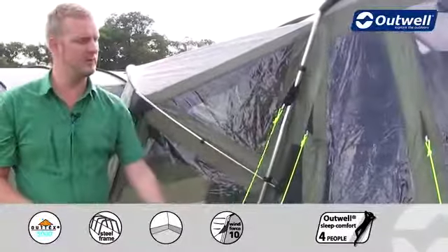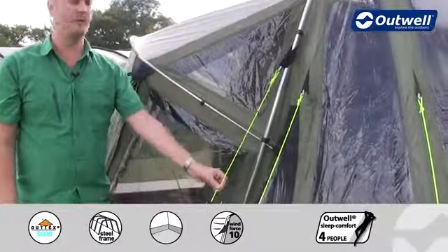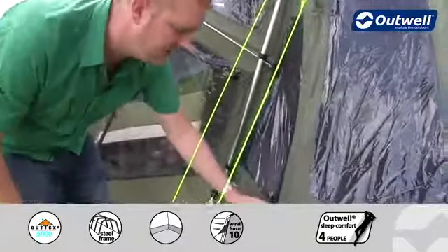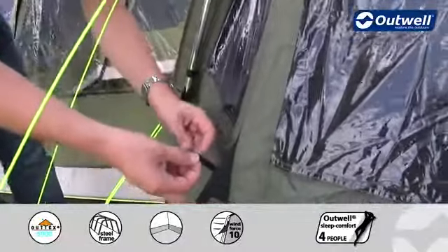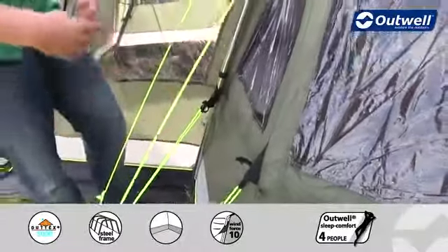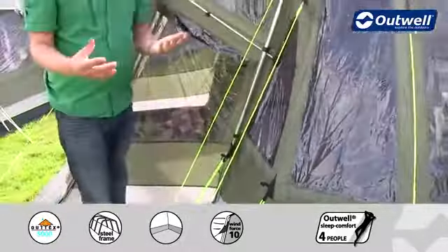The guy lines themselves all the way around the tent are our classic Outwell luminous guy lines, so hopefully you're not going to be tripping over these. Each guy line has its own retainer, so when it comes to packing away the tent these can be rolled up in your hands and popped into position, so that the next time you come to use the tent they're easily accessible.